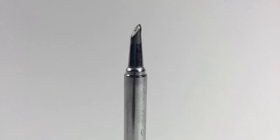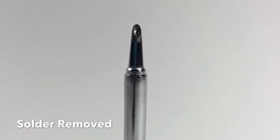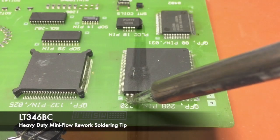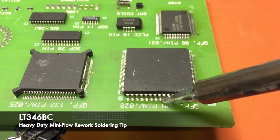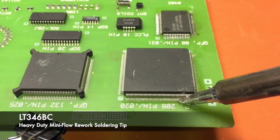This is the LT 346BC heavy-duty mini flow tip. There is a solder reservoir on the face to make connections on a row of leads, taking advantage of the capillary action of molten solder along with flux.